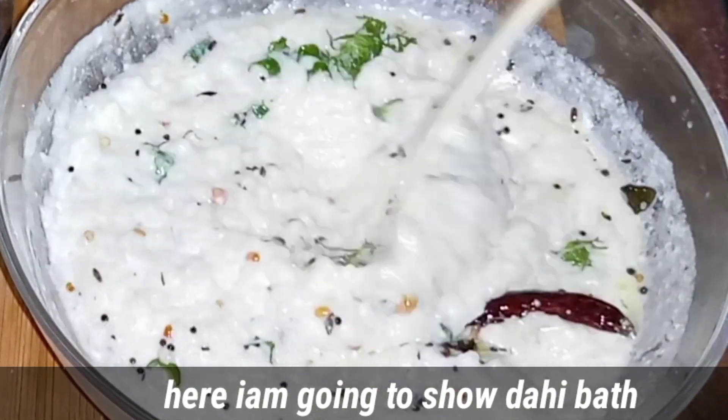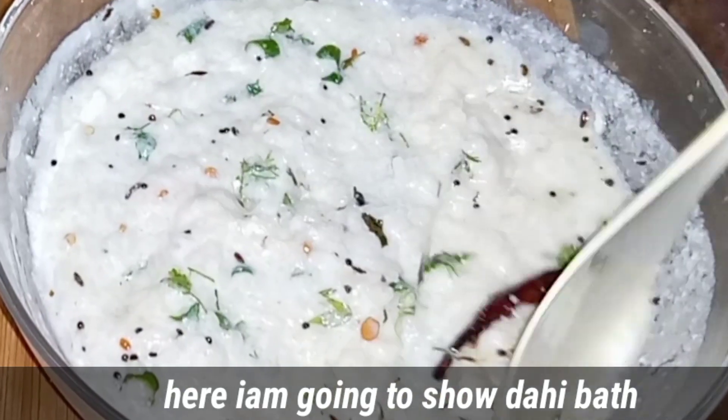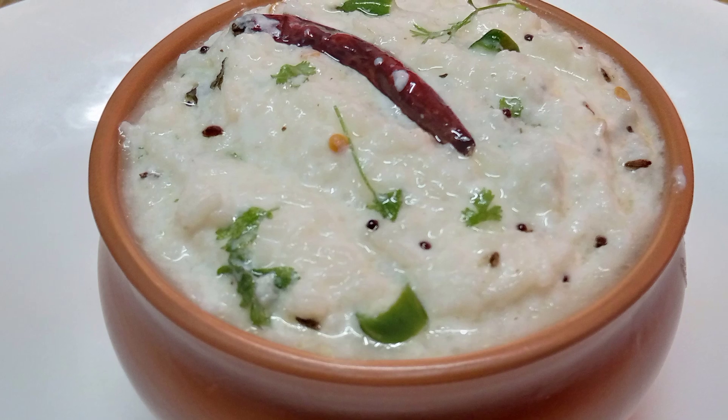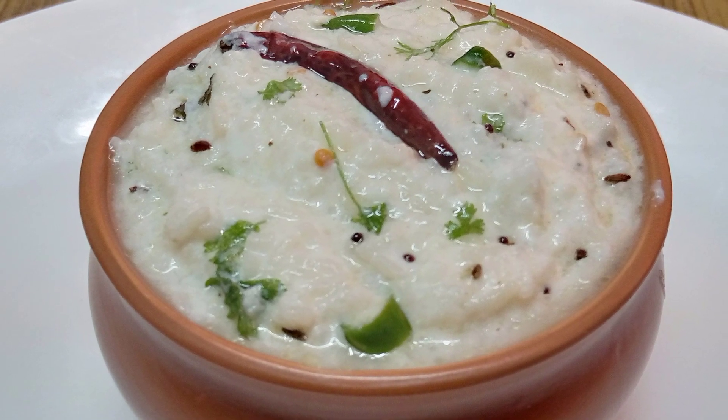This is the first recipe for the rice. I will show you how to prepare the rice for a simple and easy taste. I will show you how to prepare the rice for this recipe.